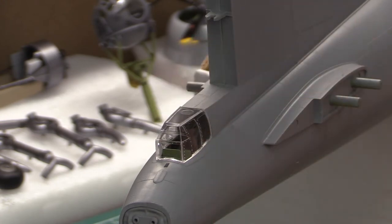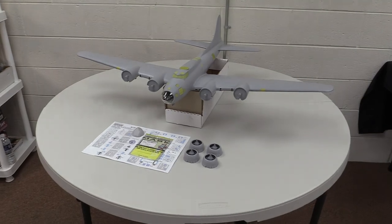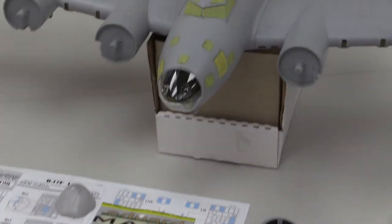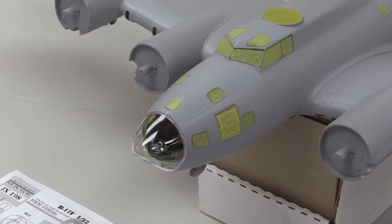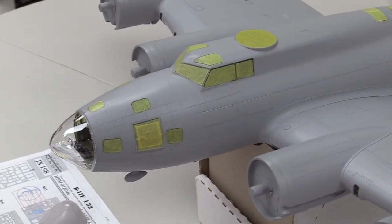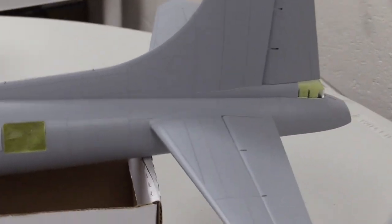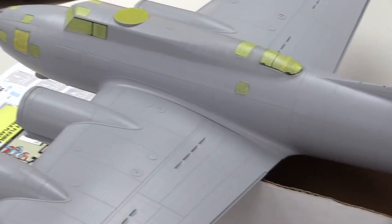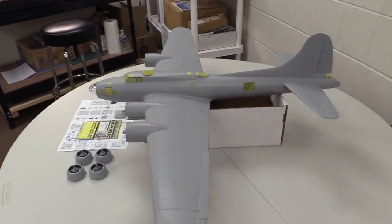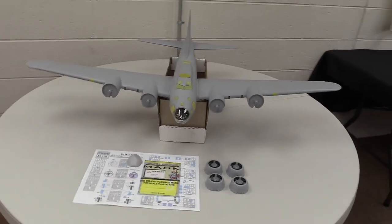I've completed masking the B-17. We've used the Edward masks and done precision masking on all the window areas so that when we paint it and pull the masks off, all the framing will be painted nice and neatly. Everything is masked very neatly, all the windows are glued in, and we are ready for paint. Things are getting exciting - it's been a long haul but we're ready for the next step.